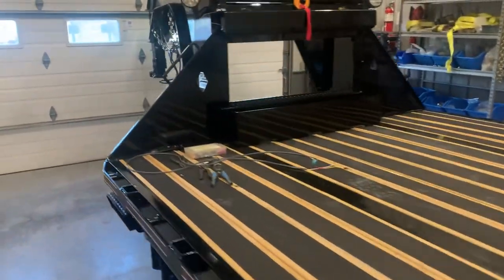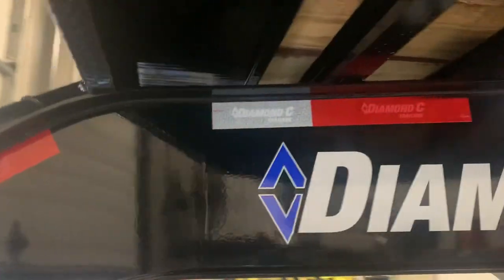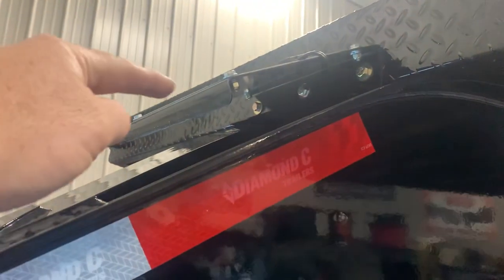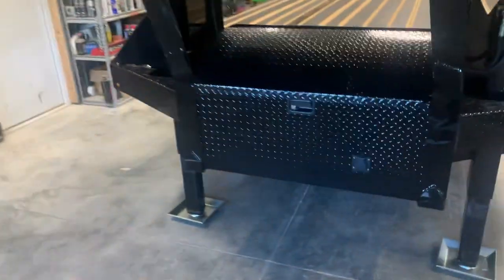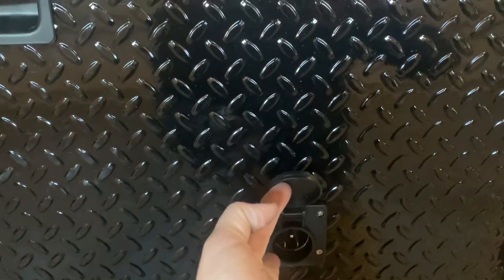This is just an example of what you can order and build it your way. He did the weld-on neck — this is a weld-on. It's got a solar charger up here, 40K coupler, big toolbox, and a charger in here because it runs the winch.